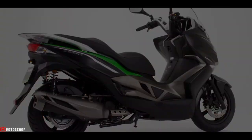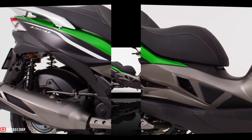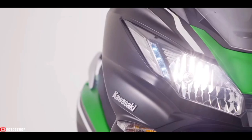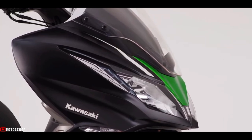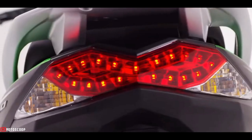To facilitate the reach to the ground when stopped, the floorboards also feature concave cutouts to minimize interference with the rider's legs. A sealed glove box at the front can accommodate small items, with a maximum load of 1.5 kilograms, and includes a 12-volt accessory outlet.